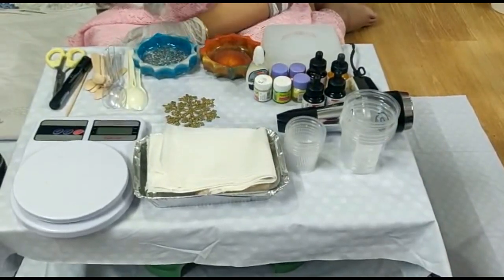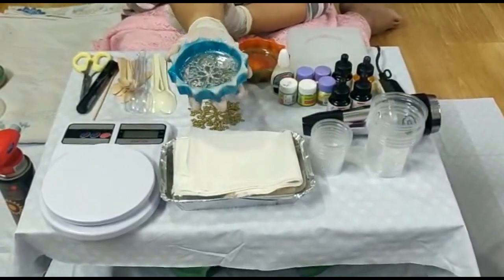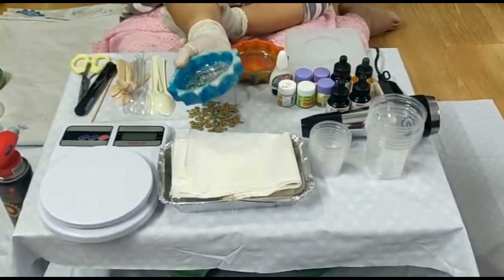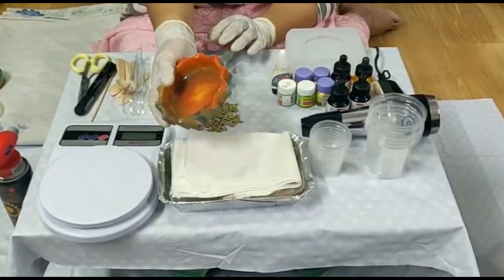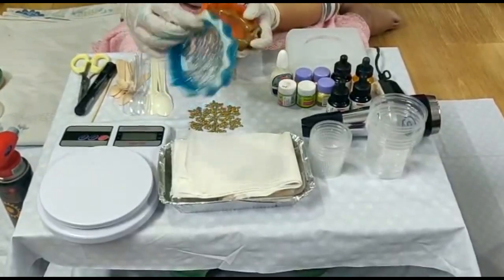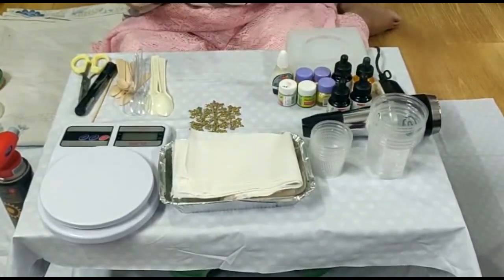Hi, welcome to this video. I am going to show you how to make a video — but I am going to show you how to make a video being cancelled.